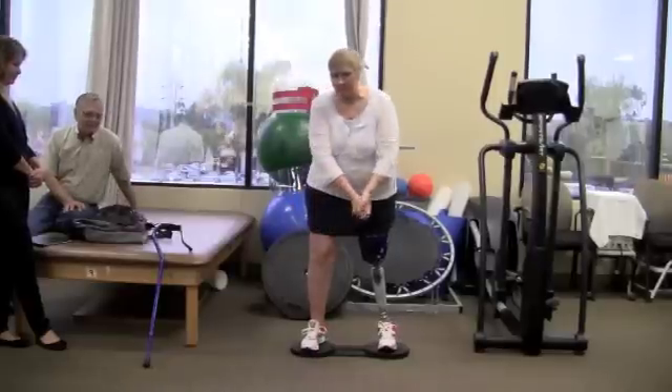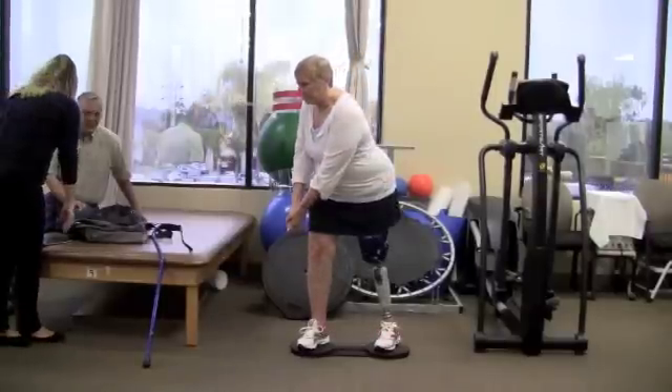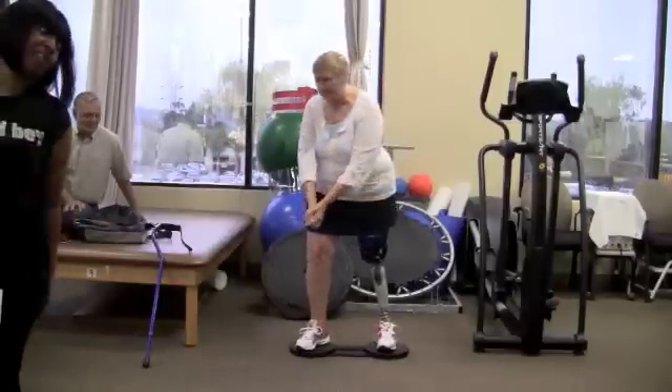After two more times, we discussed the advantage it would be for me to use this on a regular basis, as my body, like many others, tends to stiffen up. I now have the 8-board at home to use on a daily basis.